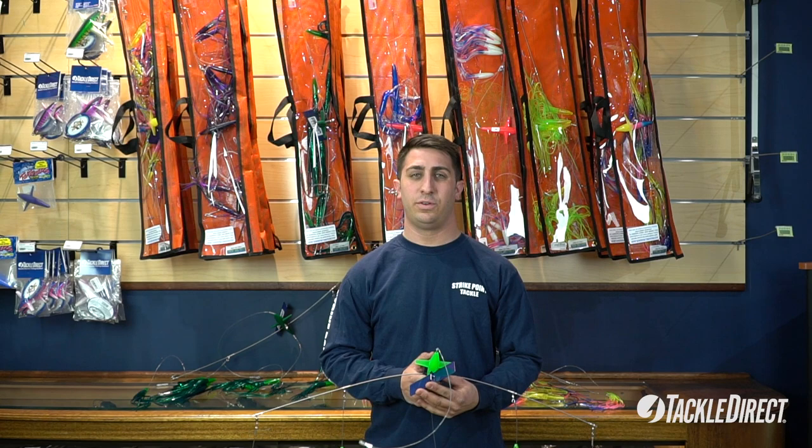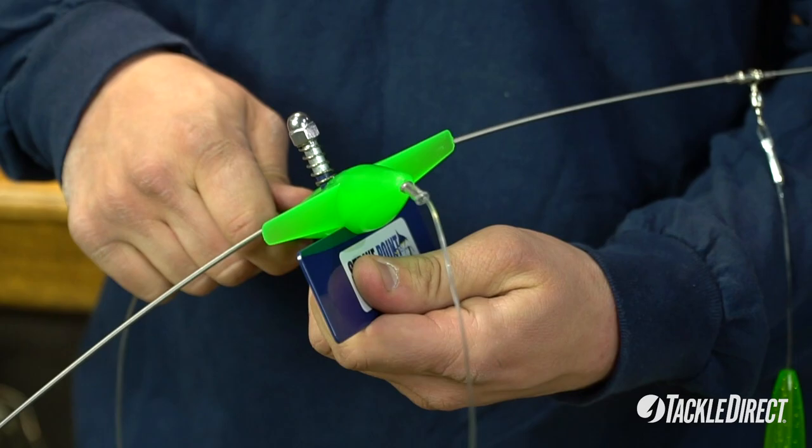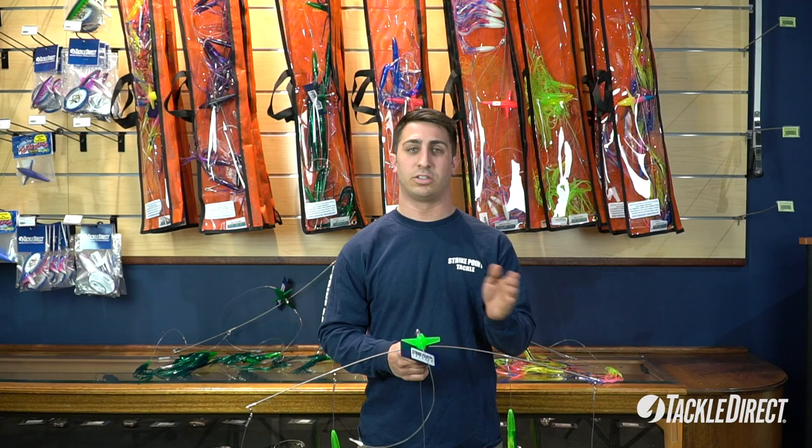There are a few key features that separate our bars from other bars out on the market today. The first one you'll notice is the adjustable rudder. With a simple click and twist, it's able to fish on either side of the boat — port and starboard — so no need to buy two bars for either side.